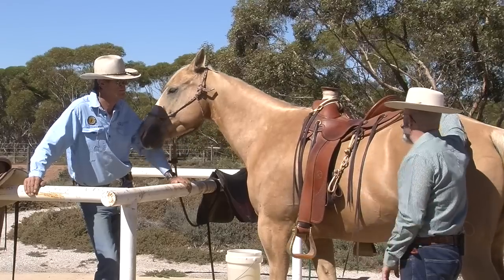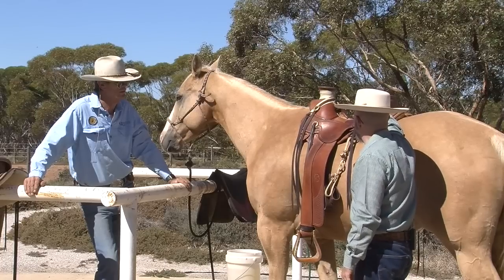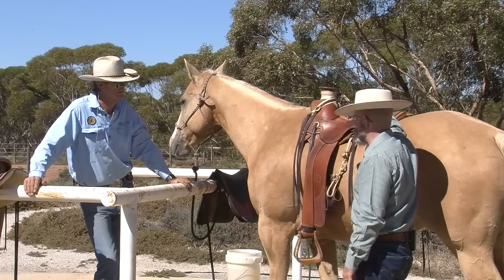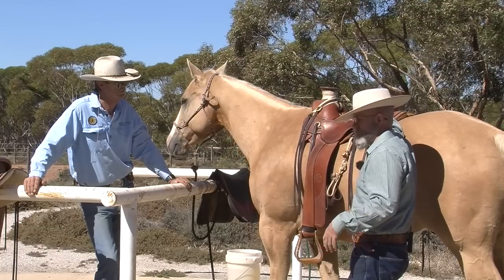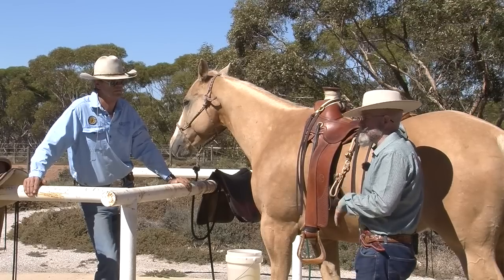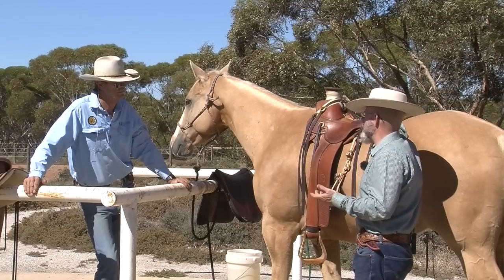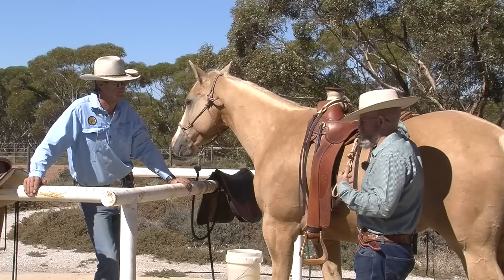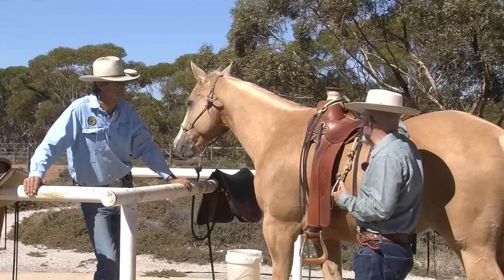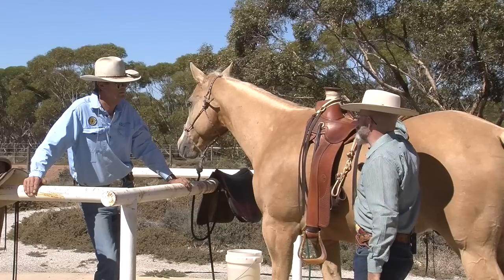This one is a Terrence McGowan saddle. Terrence and I have been friends for quite a few years, and he has done a lot of experimentation with his saddle trees and studied a lot of old saddles — but more importantly, Terrence has spent thousands and thousands of hours in the saddle. Most of his living for most of his life was made following cows. He's run his own ranches and helped other people with their ranches, so he has a lot of hours in the saddle and both the equine biomechanical knowledge and the practical application.